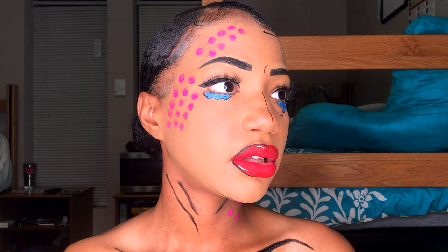Thank you guys so much for watching. I have more Halloween looks on the way. Be sure to subscribe and I'll see you next time!